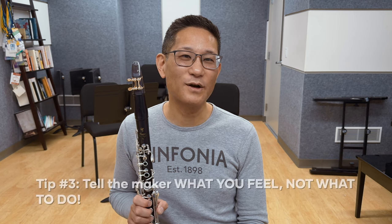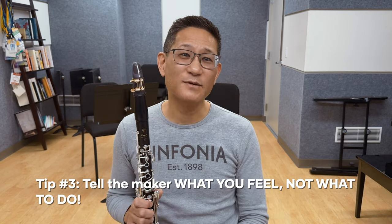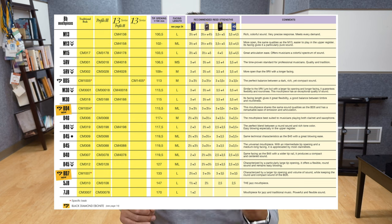Make sure the reeds you try aren't too stiff or too hard, because this can often mask the deficiencies of a mouthpiece. Most importantly, tell the mouthpiece craftsperson what you feel when playing, not what to do. You're working with a maker because they know a lot more about mouthpieces than you do. Don't swim in their suit. Appropriate comments might be: 'I find the altissimo doesn't speak quite as easily as I'd like — can we work on this?' Or: 'The mouthpiece is a little too free-blowing — can we add a little more cushion or resistance?' Or: 'This is a great start, but it feels a little stuffy — can we do something about that?' There is so much more to a mouthpiece than its facing, curve, and tip opening. If you tell the maker what you feel, they could work on the facing, but also the baffle, tip rail, or any other part of the mouthpiece you might not have even considered.